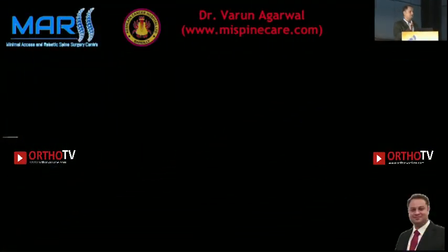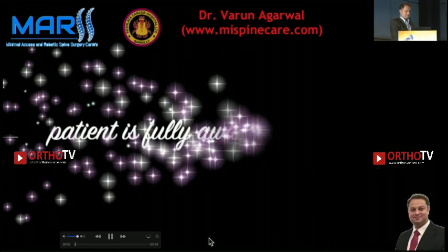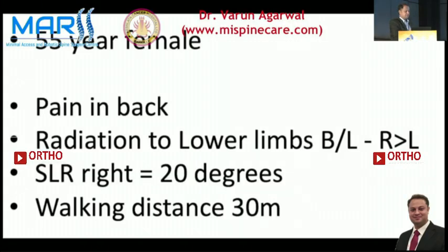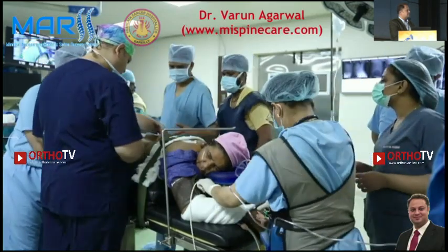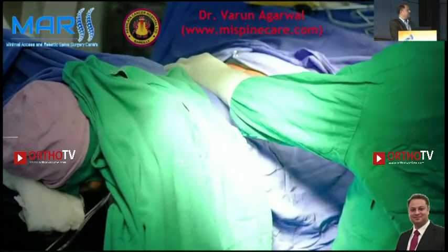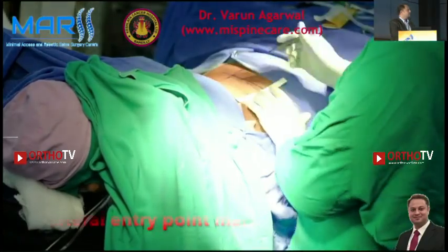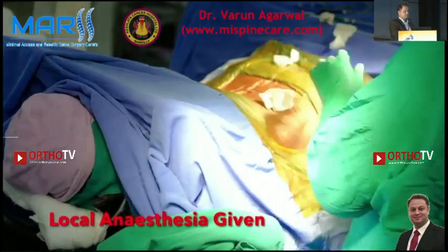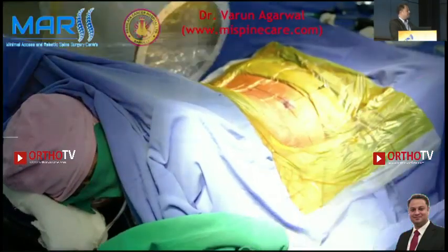Good evening everybody. It's a video presentation, so mostly everything is there on the video — I'll be just tagging along. This is surgery in an awake and aware patient. The patient had pain in the back. This is L3-L4; you can see how the disc space has been reduced. The patient has been draped sterile and we are marking the entry point for the transforaminal surgery, then local anesthesia is being given to the patient. You can see the patient is awake.